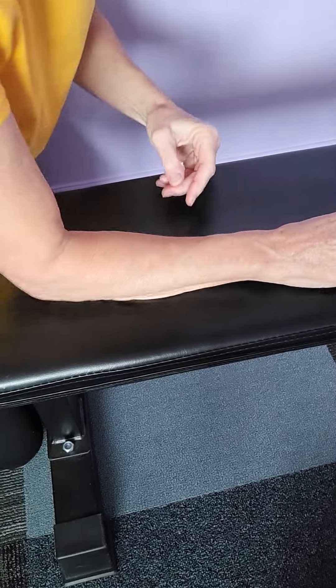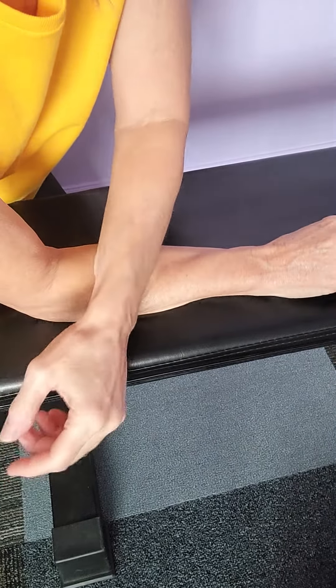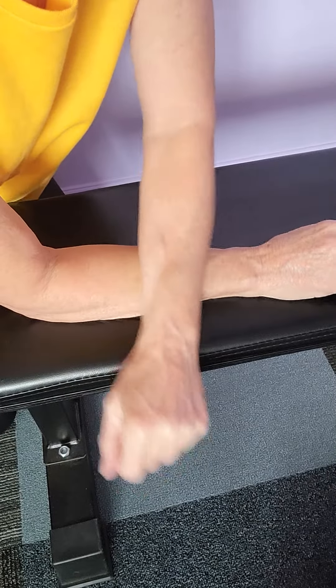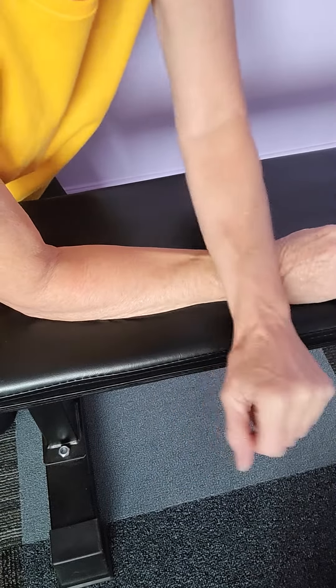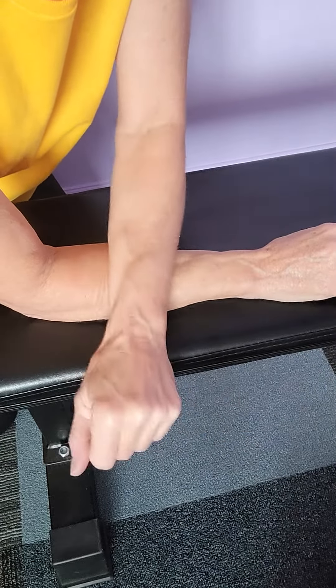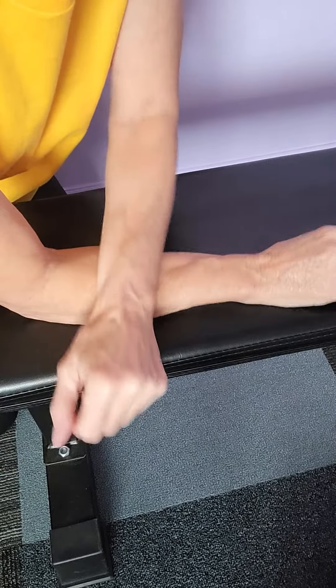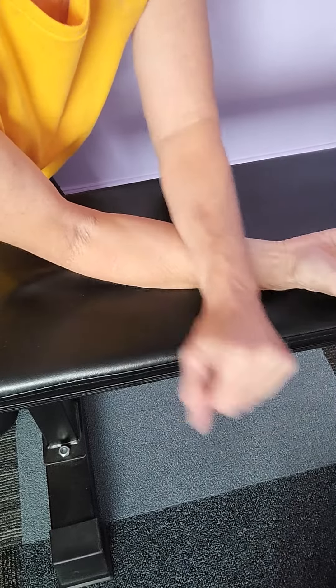I'm going to do another forearm massage. An easy way to do your forearm is just go like this with your other arm and push on it — called compression. You can make your forearms feel a lot better just by doing this. Then do the other side.